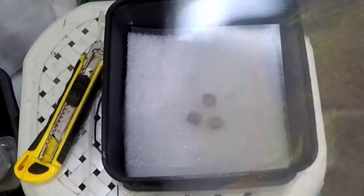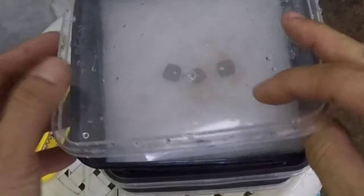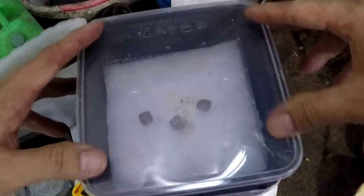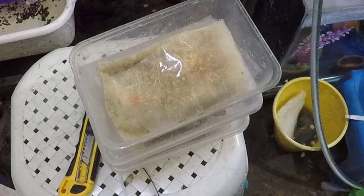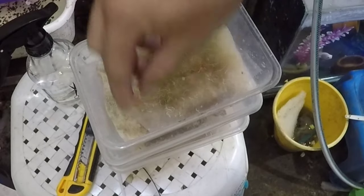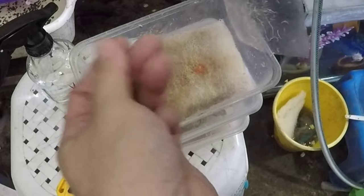I'm doing the same setup four more times and then we're done. Now let's take a look at my already existing cultures. These containers are not so big, and that's why for the new ones I decided to go with bigger tubs — twice the size — but anyway this culture is already ongoing and has a healthy population of worms.